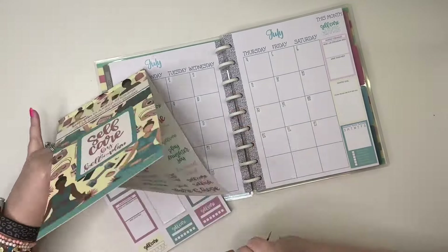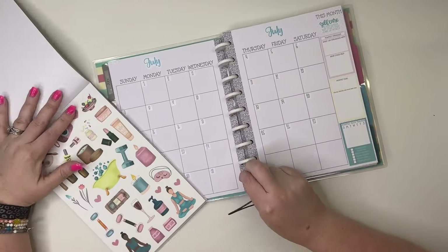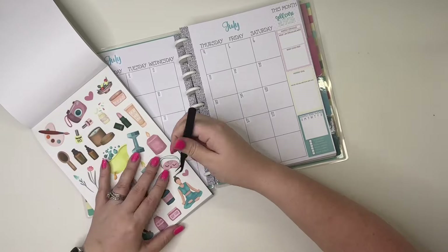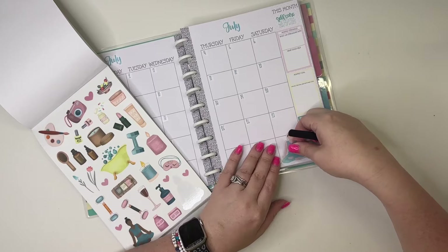I want to take a smaller quote sticker — I like this one that says 'self-care is the active way that I take care of myself' — and I'm going to put that in that little spot right there. Then I'm going to go to the decorative stickers to decorate some of these empty spots.